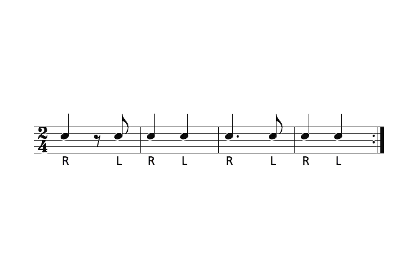The next measure is simply two quarter notes: one, two. The dotted quarter note in the third measure is played exactly like the first measure, at least for a drummer — dotted quarter note and. So: one and two and.